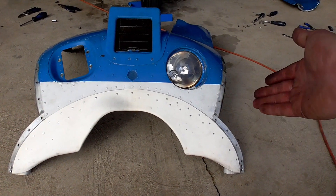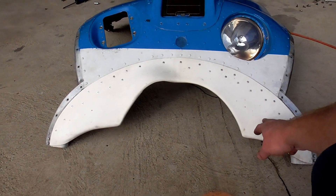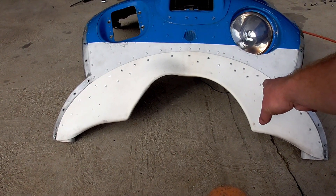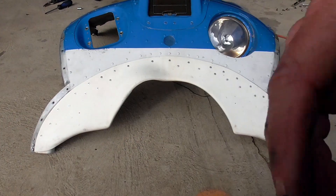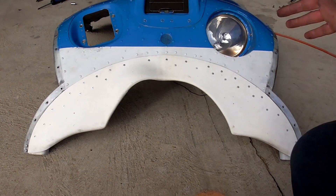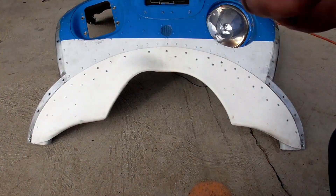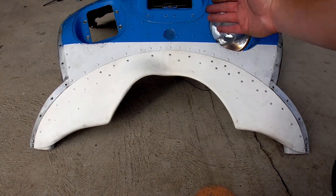Here's the cowling off, shown upside down. It's actually got a modification called a cowl closure, which closes up the cowling a little bit and helps improve airflow and cooling — it's supposed to give you speed, but honestly the cooling benefit is the best thing it does. While I have it out, since I've already painted the rest of the cowling black, I'm going to go ahead and tape it up and paint everything here black to match the rest, so it's just blue and black instead of black, white, and blue.